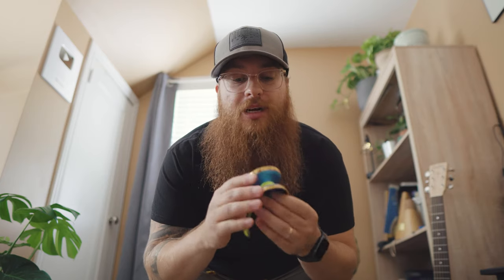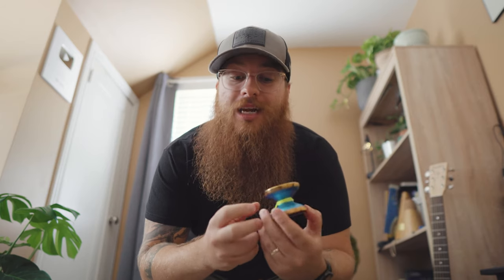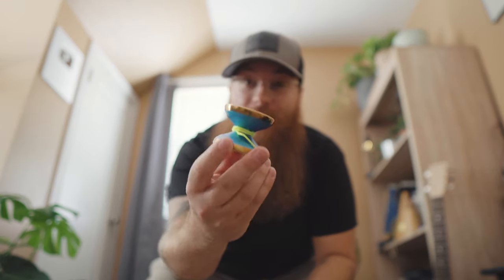Hello everybody, and welcome to this segment that I like to call the After Yoyo. On today's episode we're going to be talking a little bit more about the Duncan Grasshopper GTX, which was a yoyo I was really excited about because it looks absolutely incredible.